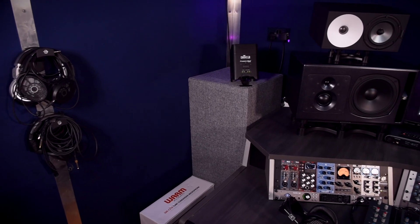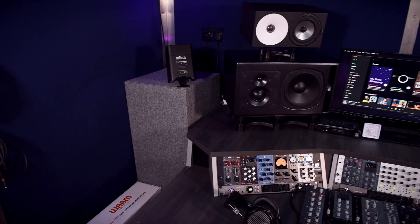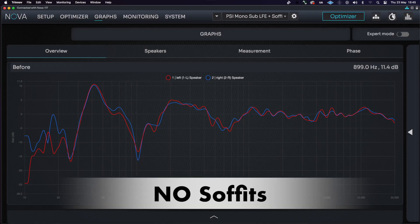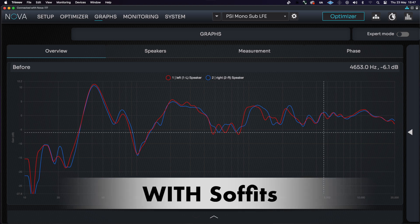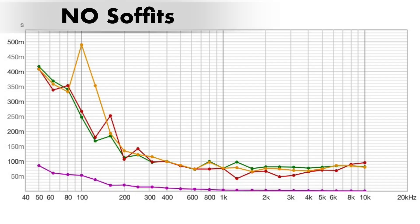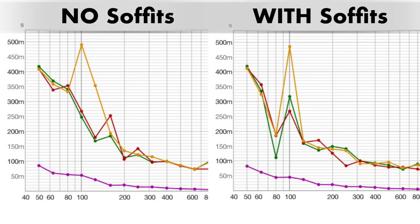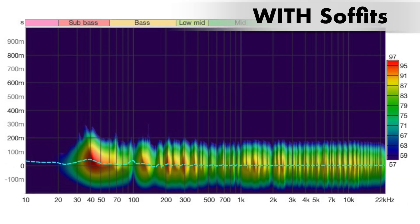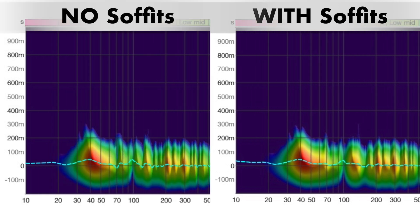To help alleviate the low-end peak, I bought some GIK bass soffits for the corners. Keep an eye on eBay and Reverb, because GIK sell loads of second-hand customer returns for really great prices. This only alleviated the peak by 2 dB, but it cut down the decay time in the low-end, resulting in a tighter bass response. Decay times are often an overlooked detail.